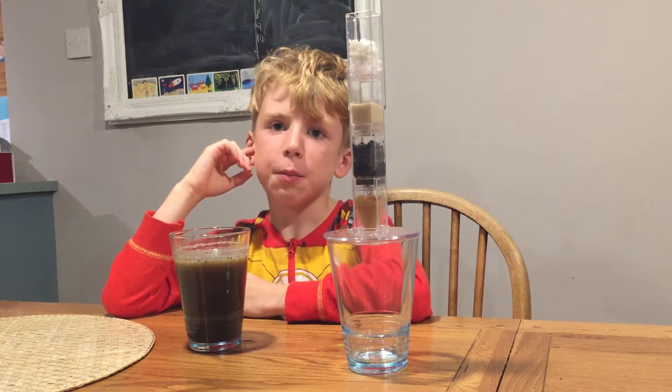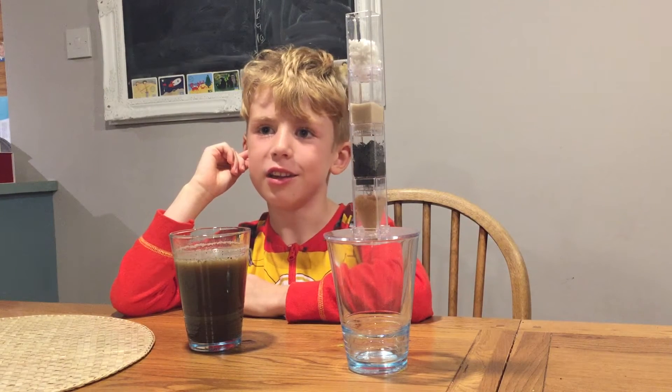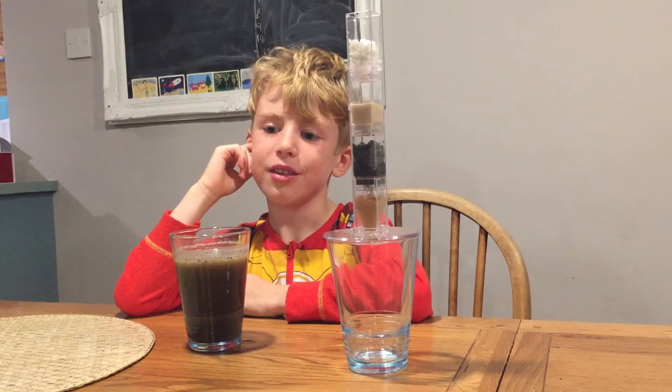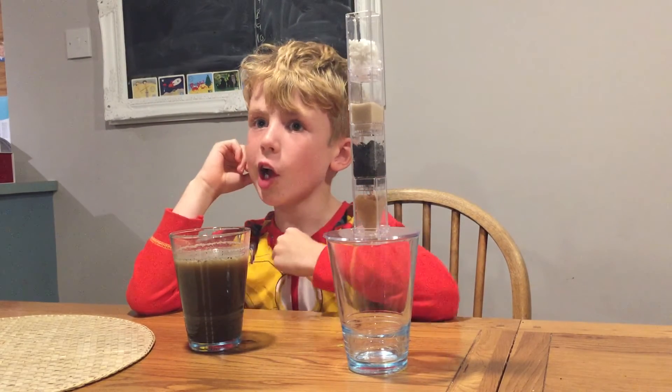The experiment tells us something, but what does it tell us? Enjoy the video.